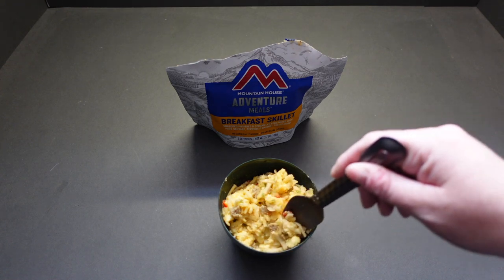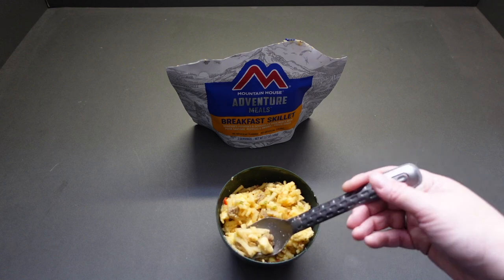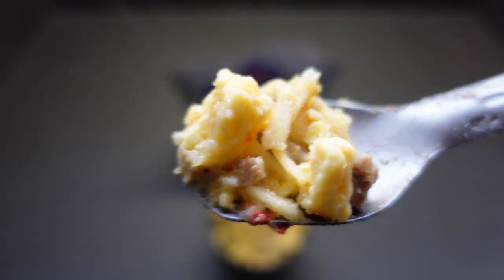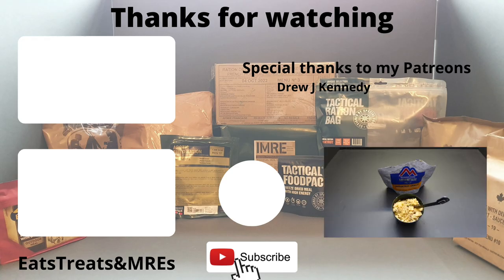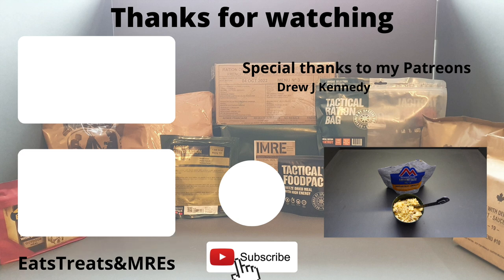Yeah, I think I might have to order one of those — the wife won't be too happy with me, but it sounds really good. I enjoyed this one. On a cold mountain side or a cold hill, that is going to warm you up tremendously. That is a damn good meal. Please like, share, and subscribe, hit that bell button, and stay safe — I'll be back with more eats, treats, and MREs.